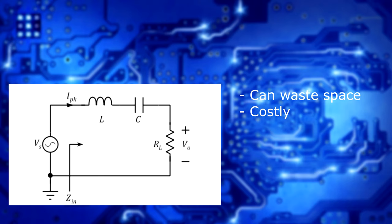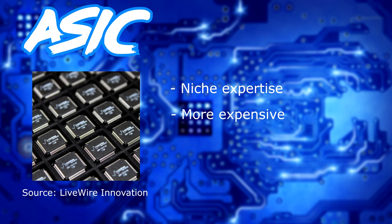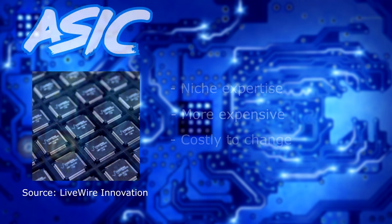The next step up is probably going to be the best option for performance, and that's what's known as an ASIC — an application-specific integrated circuit. While these can perform the best out of anything because you're designing a circuit specifically to do something, it can be challenging because the expertise required is much more rare, much more expensive to maintain, especially at low volumes, and it's hard to upgrade. You're basically locked into the design for the lifetime of the ASIC, and changing it is expensive.